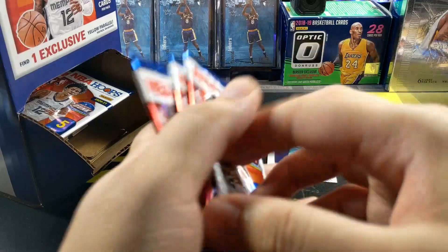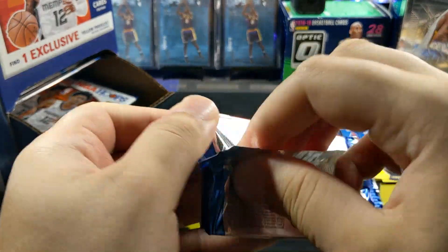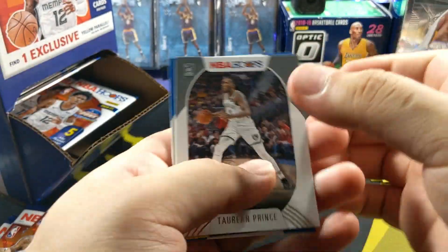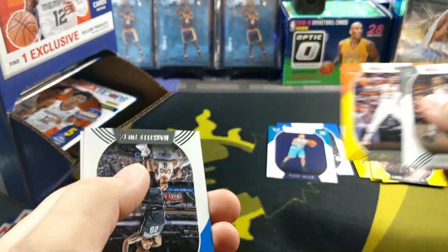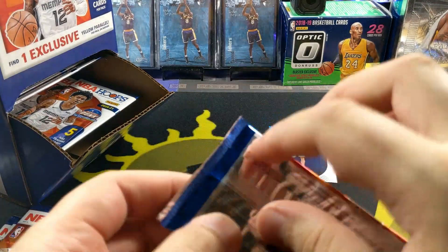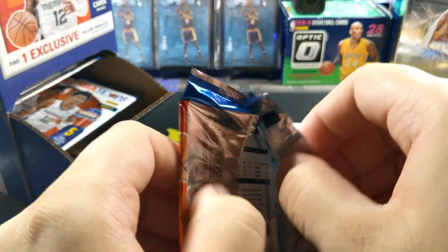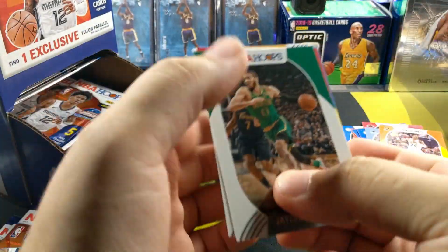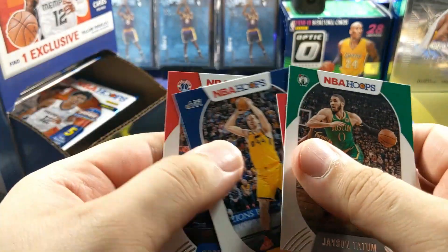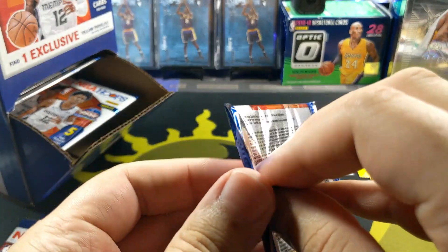Only one rookie yellow parallel - that's not good, we got to step it up here. DeAndre Ayton - he's been playing really good this season. The dude still looks like a 1990s veteran player, looks forty years old. Theo Maledon - he's pretty solid. I do have this Precious Achiuwa rookie as well - it's a green retail exclusive. Two base cards - Joe Ingles. Only one rookie base non-parallel, just a regular one.